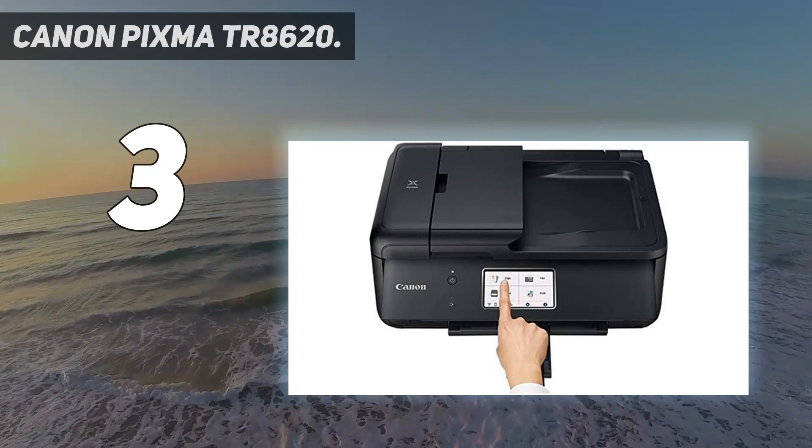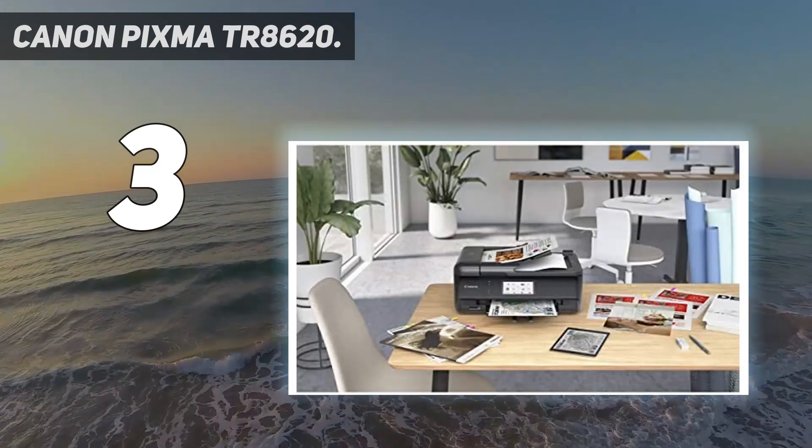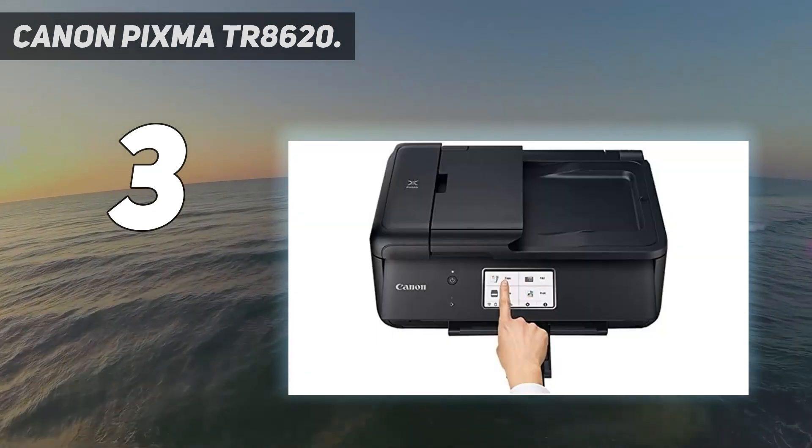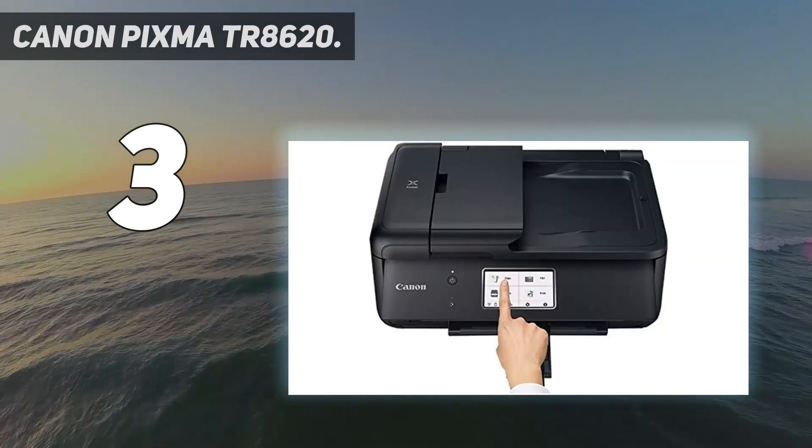Whether it's printing documents and reports, or faxing and scanning, the PIXMA TR8620 is the ultimate compact home office printer that's big on performance and productivity.